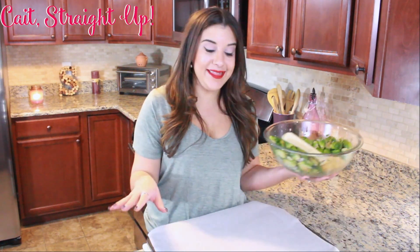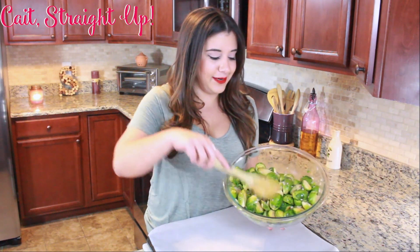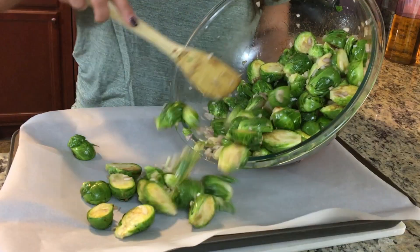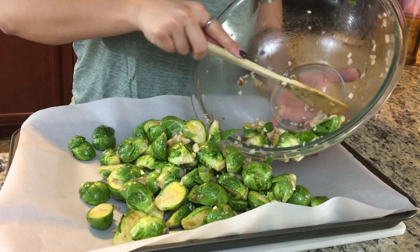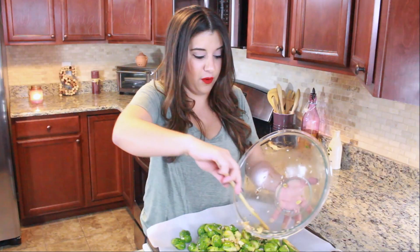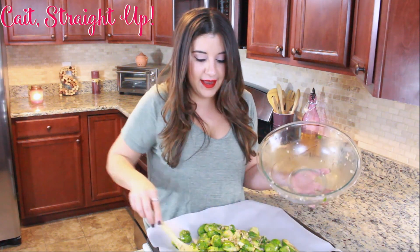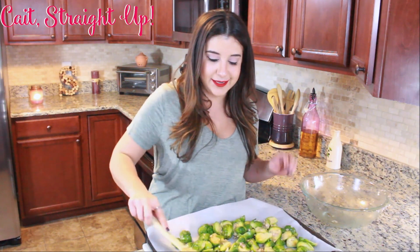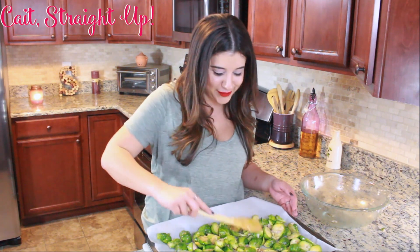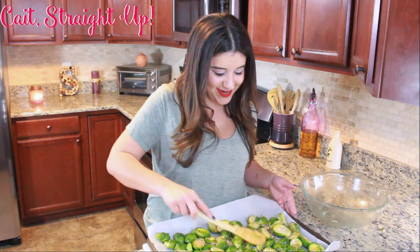Now it's time to lay them out on our pan. I laid out some parchment paper over a regular sheet pan because I don't want the balsamic to cook into my pan and burn. We're going to lay out our brussels sprouts in a single layer on our pan. Don't worry about getting it perfect right out of the bowl — we're going to spread it out. Make sure you give your bowl a nice scrape to get all that yumminess. When you cook your brussels sprouts you want them in a single layer because they take a decent amount of time to roast. Go back and make sure all of your brussels sprouts have a little bit of that shallot and garlic touching them so those flavors cook in.